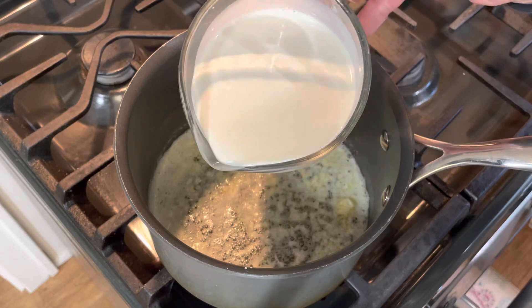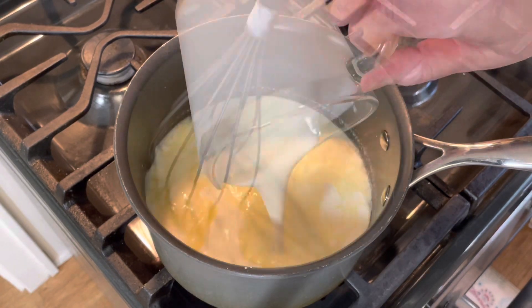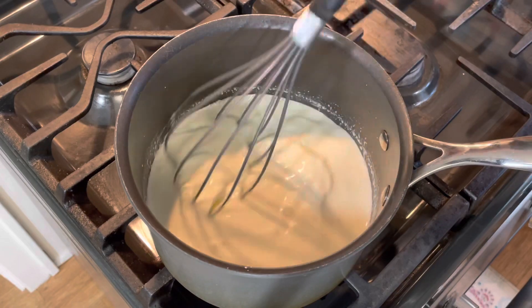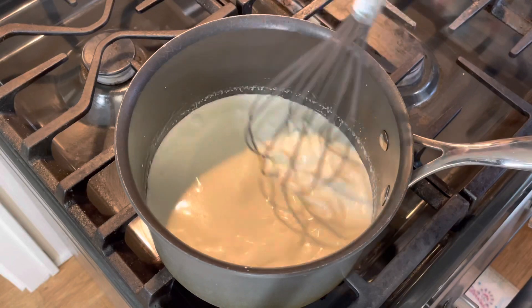Then I'm going to add two cups of heavy cream. I want to bring my heavy cream up to a low simmer, so I have my heat on medium-low.